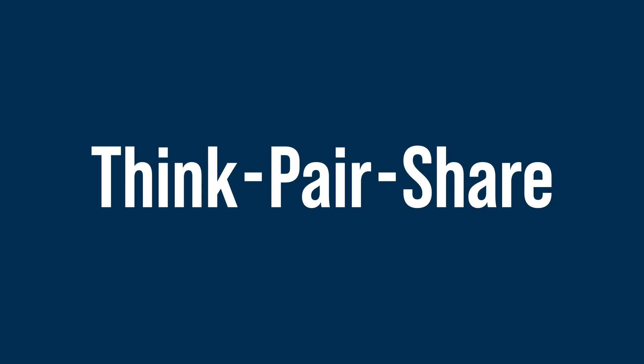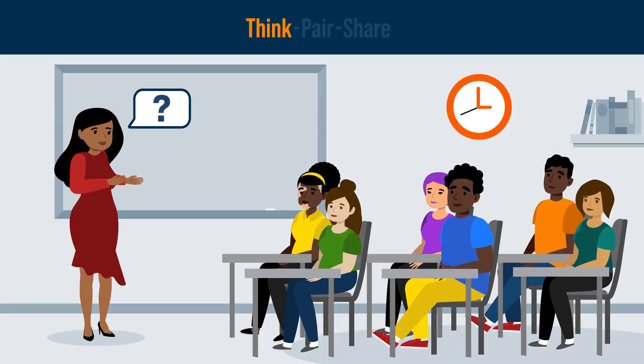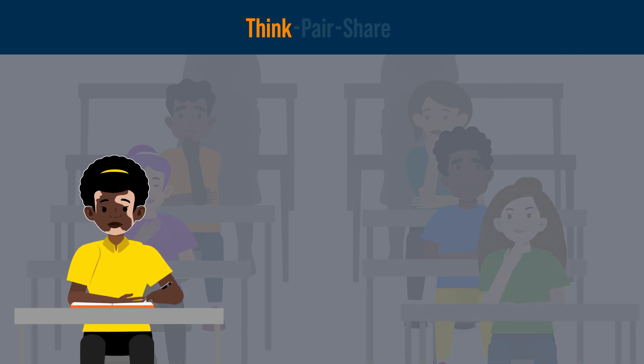As its name suggests, the Think, Pair, Share activity consists of three phases. First, in the Think phase, the teacher poses a question to the class. The students are given a minute or two to quietly think about the question. Some students might find it helpful to write down their thoughts during this phase.